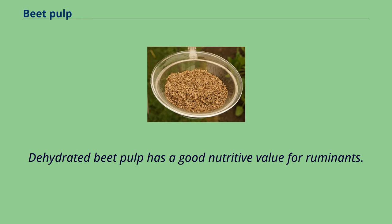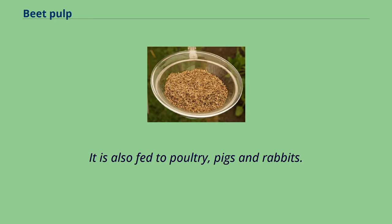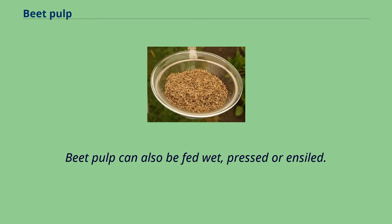Dehydrated beet pulp has a good nutritive value for ruminants. It is also fed to poultry, pigs, and rabbits. Beet pulp can also be fed wet, pressed, or ensiled.